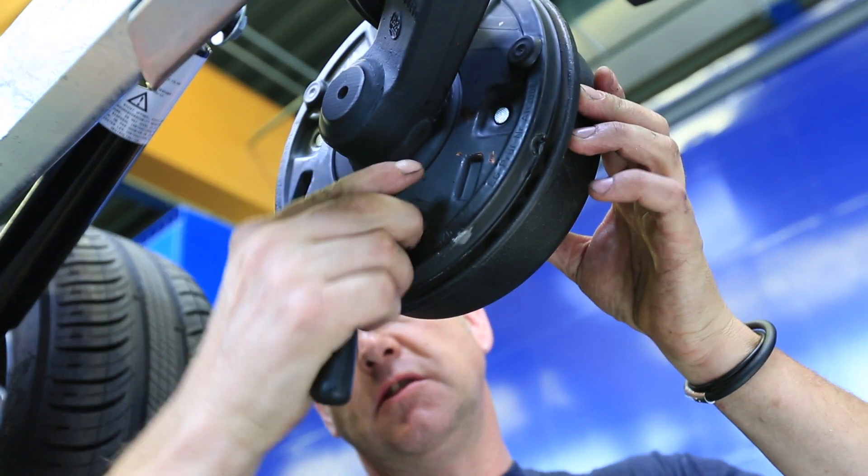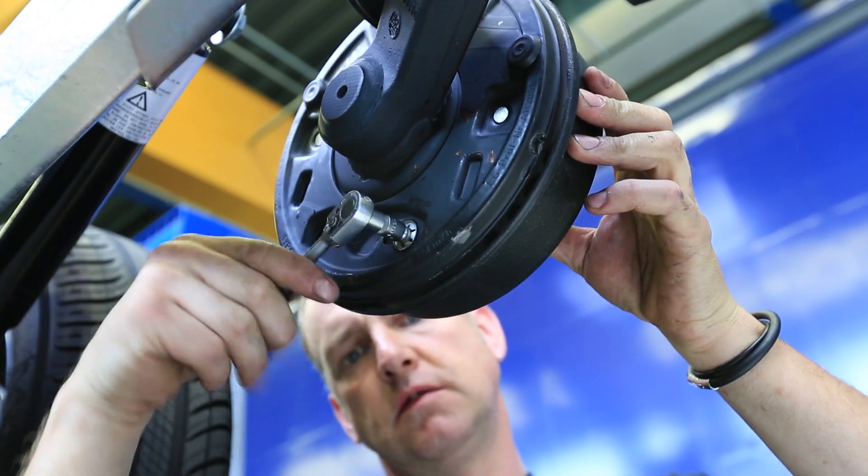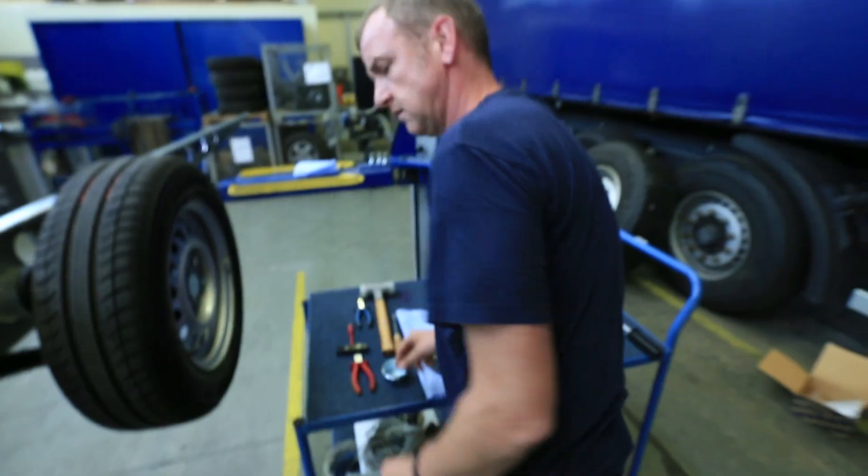Before the brake drum is pulled off, the brake shoes must be reset by turning the adjusting bolt. Then the axle nut is unscrewed and the wheel hub removed.